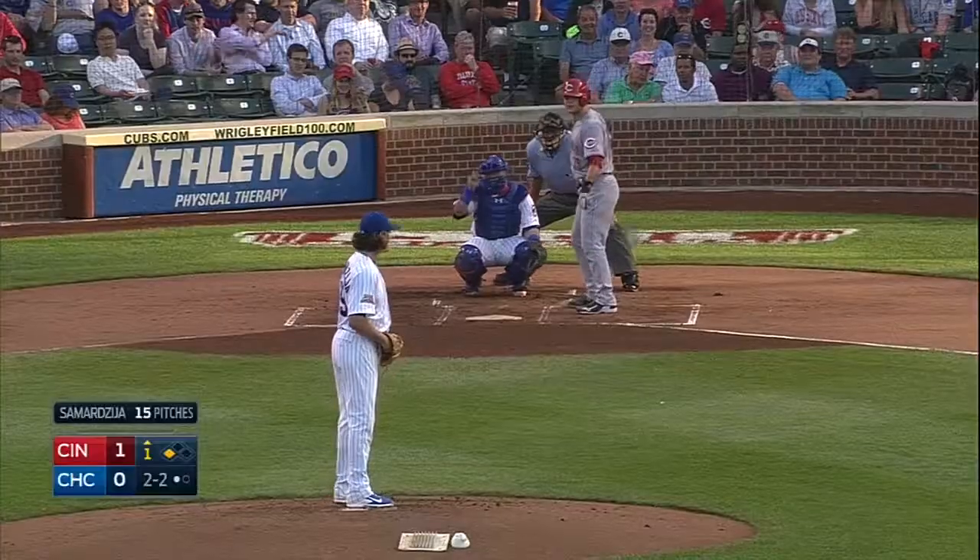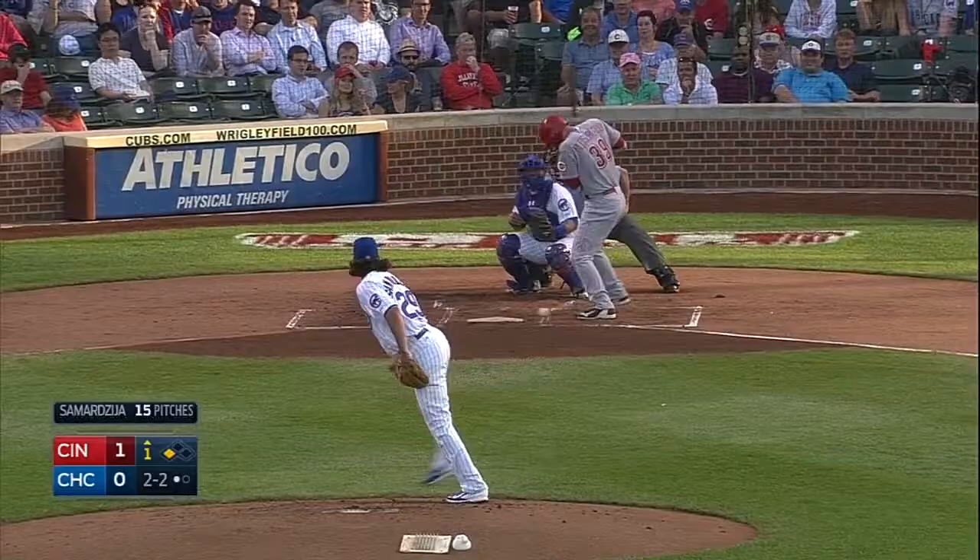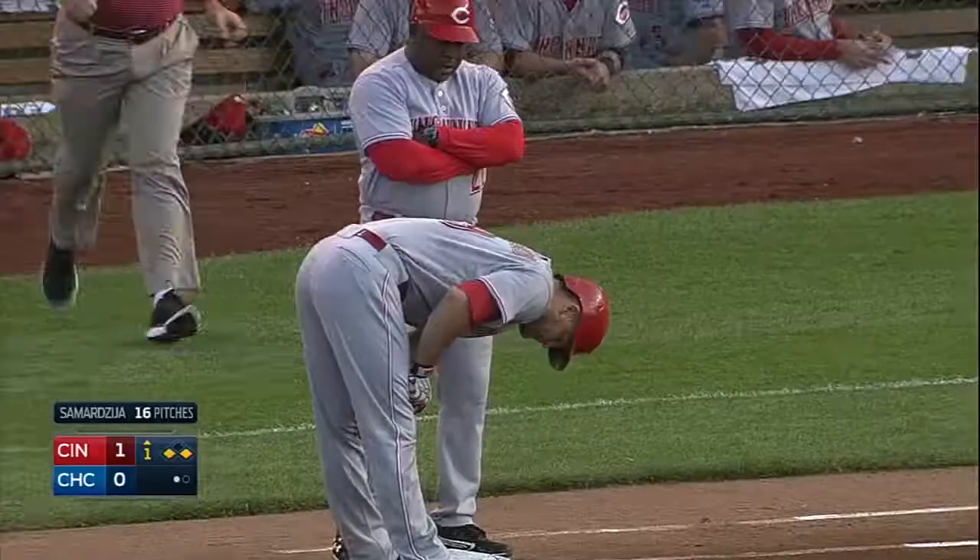The veteran Rocco is hit by the pitch and he will take first base. The first four wretch hitters to come to the plate reach base.